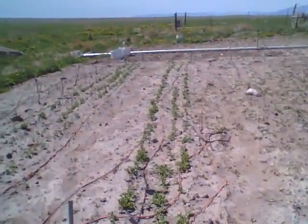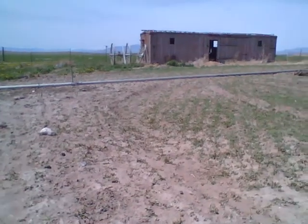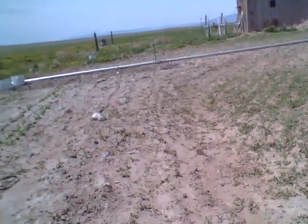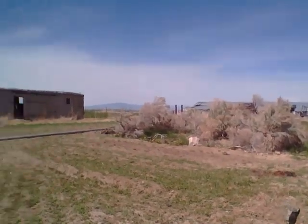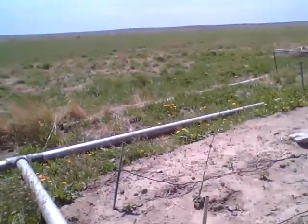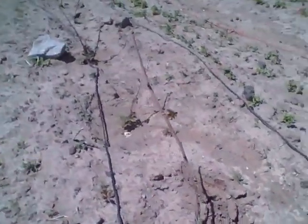Peas are doing well, coming up nicely. I totally forgot what I even planted here. Carrots — not coming up at all, planted in sand. Look at all those weeds out there, we're gonna have to spray that. These are radishes, so they're starting to take off a little bit.